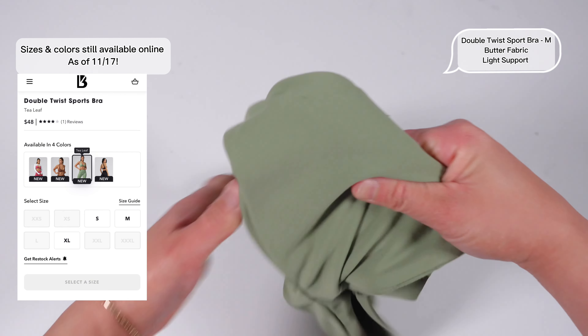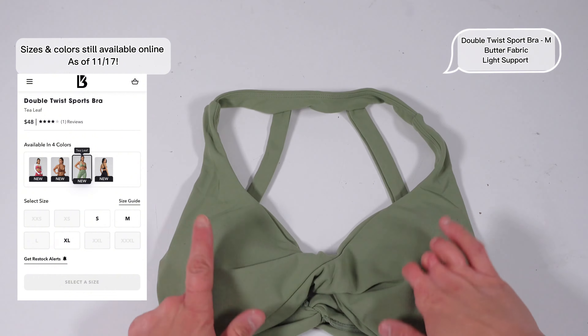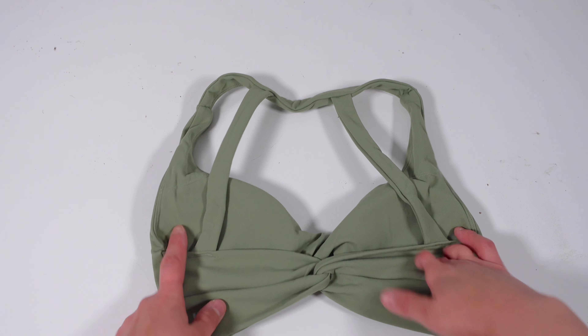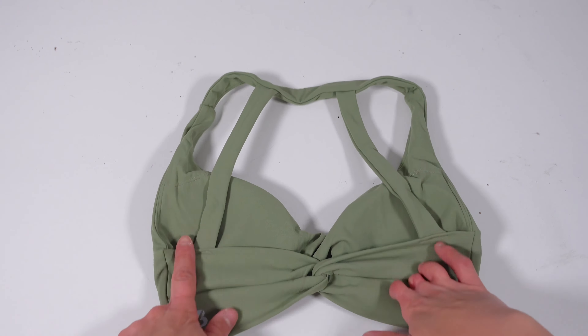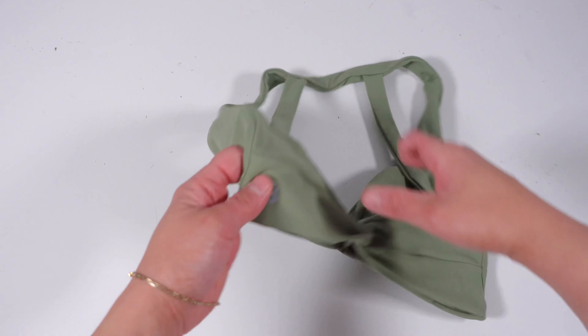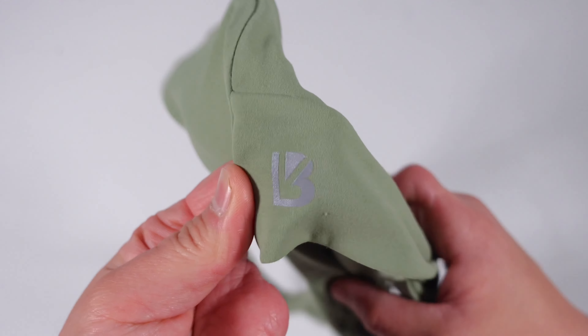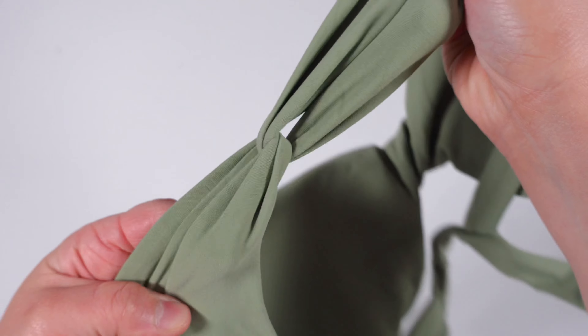First up we have the Double Twist sports bra in the color tea leaf. This sports bra is made of butter fabric so it is very stretchy, more stretchy than the NuBre fabric, and it is so soft. It has a double twist design in the back and the improvement to this bra since its initial launch was that the front straps kind of go into a halter top. In the back these two straps are connected to that halter design.